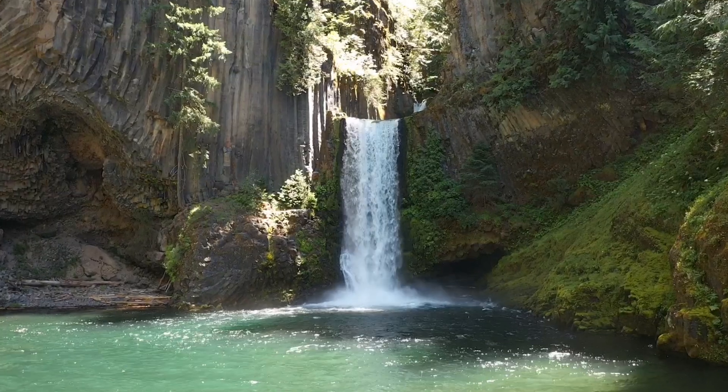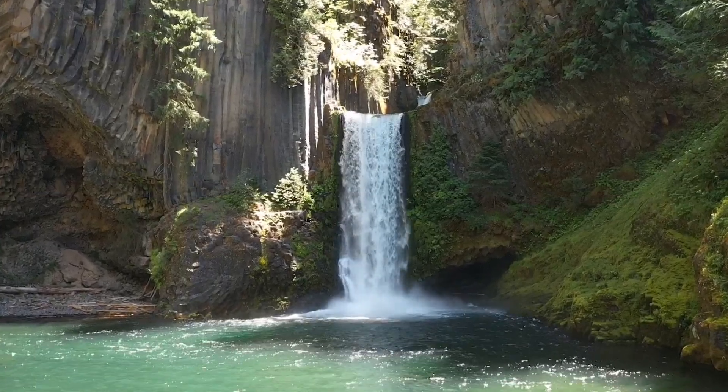Before I could react, I glanced at the screen and saw the dreaded glitchy footage. Then, nothing — the screen went black. I immediately tried pushing the controls to move the drone forward or upward, but there was no response. I looked up toward the waterfall, and my drone was nowhere to be seen. I even stayed there for a while, hoping the waterfall might spit it out, but no luck.